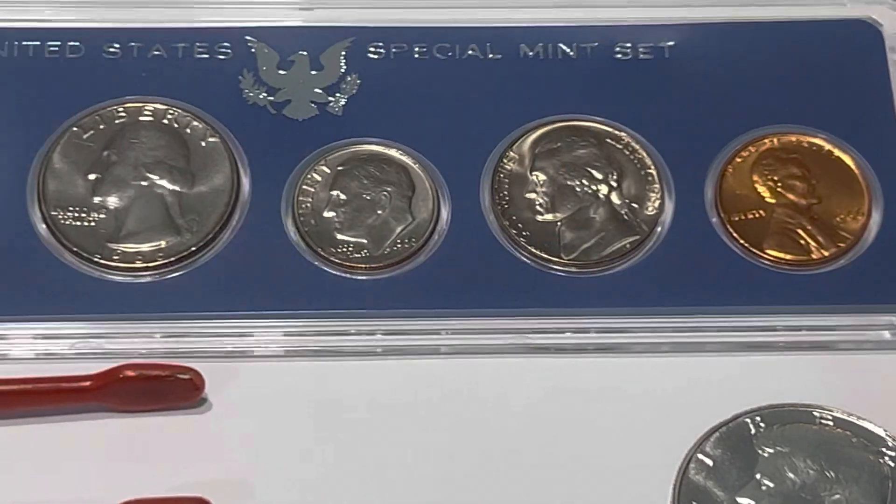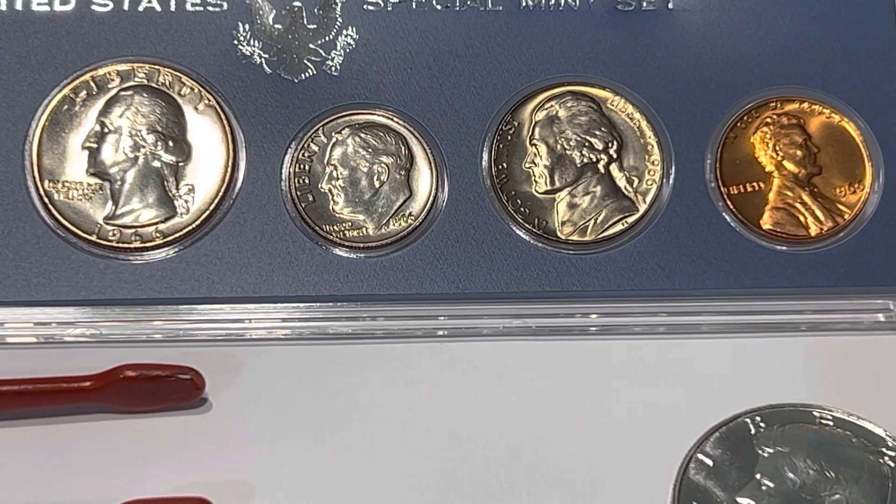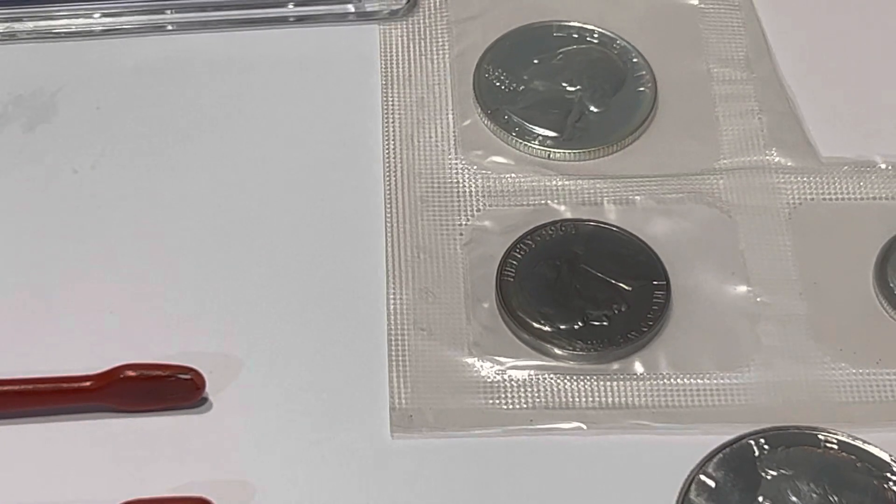Today I stopped in a local coin shop and picked up an SMS set and a 1964 proof set.